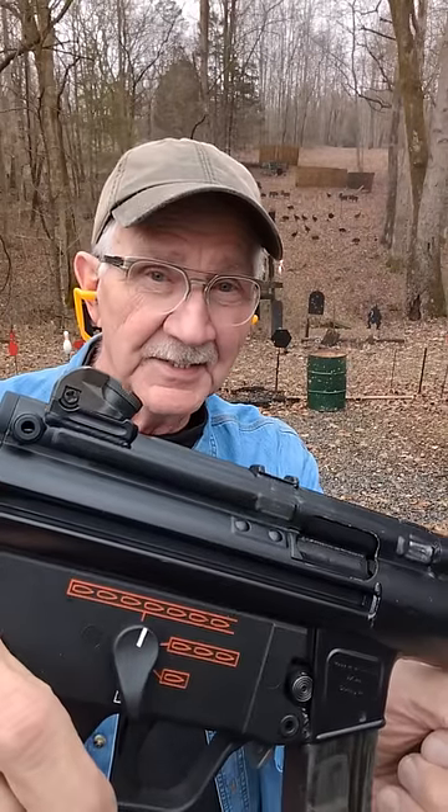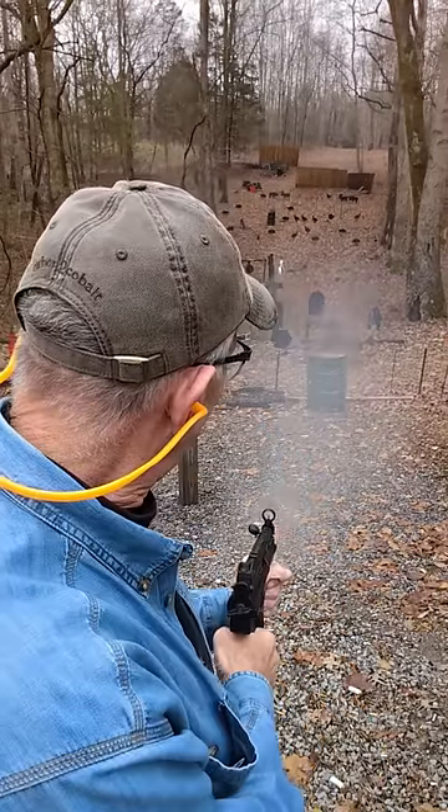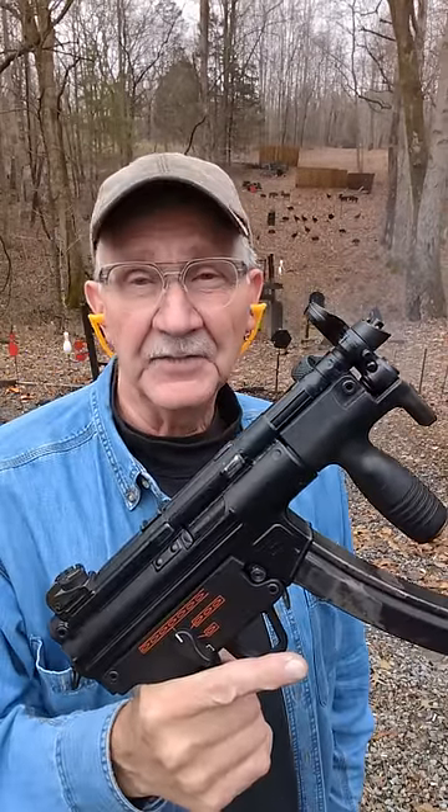I'll let you guess what the top setting means. I'll give you a little help. Life is good.